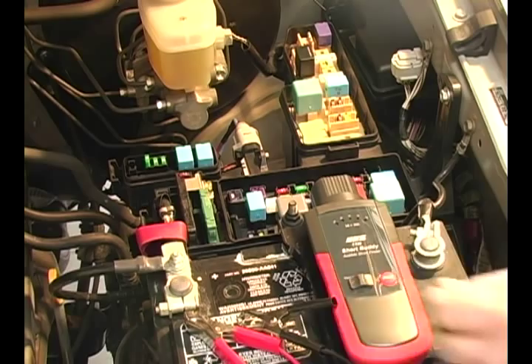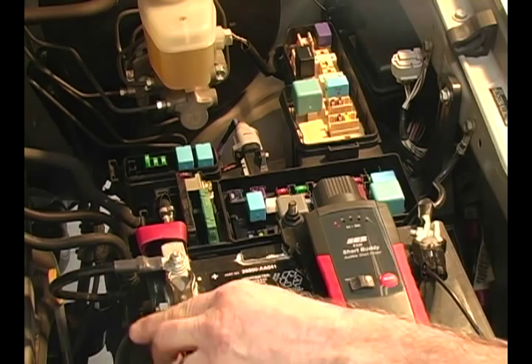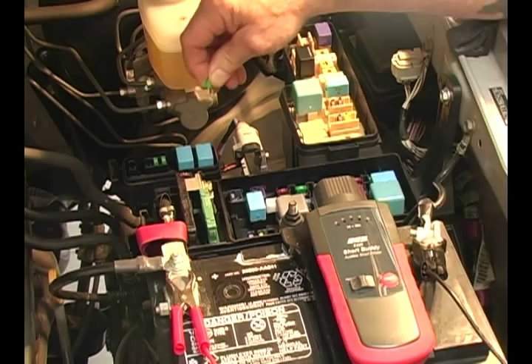The Short Buddy's easy connection and setup. First, we'll attach to the battery terminals. Then we'll remove the fuse from the circuit we're testing and insert that same fuse into the fuse holder.